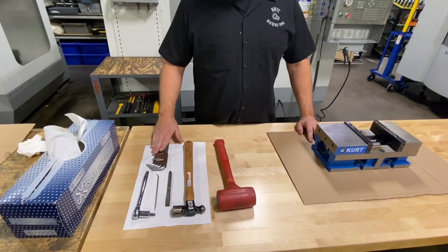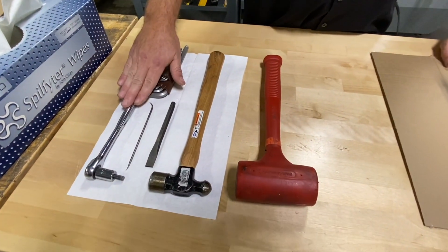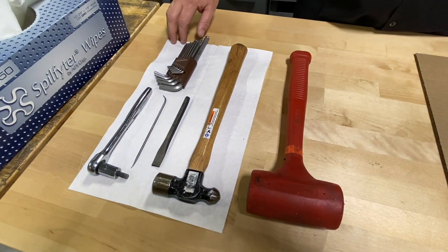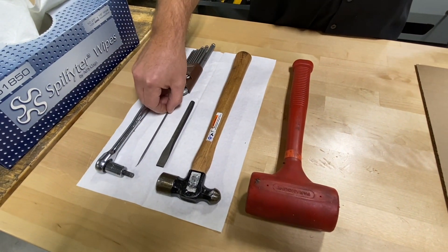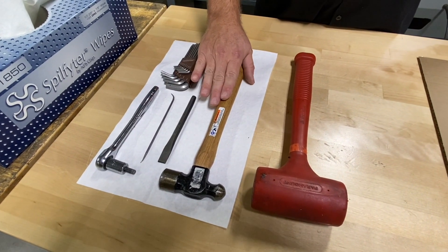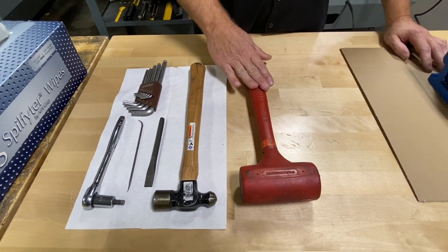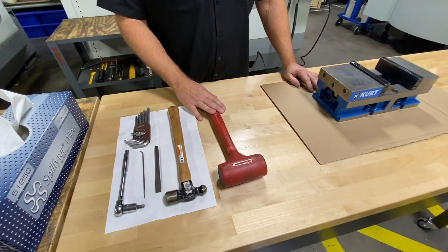Over on the side here I have some of the tools we're going to be working with today. I have a set of standard hex keys, a ratchet with the correct hex socket, a scribe point to help with some of the o-rings, a hammer and a chisel, and of course a dead blow hammer for some of our more delicate parts. So let's go ahead and get started taking this vise apart.